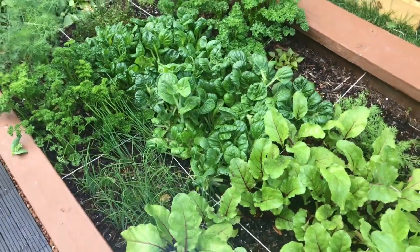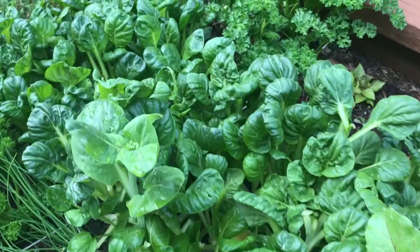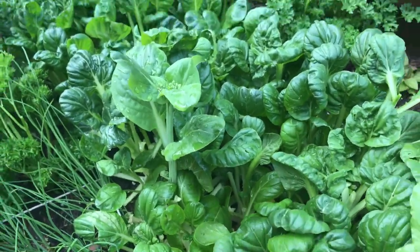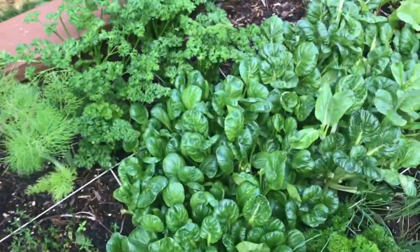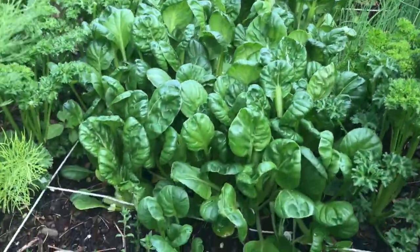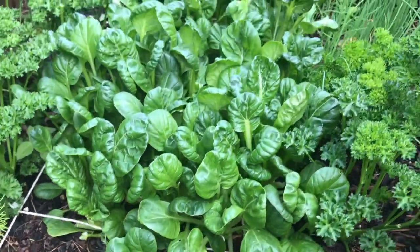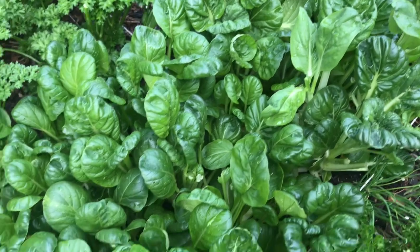It's just a fantastic salad green. Definitely going to be one of our staples each year. Tastes great, very versatile. Really wanted to show you what it looks like growing in the garden. Doesn't take up a lot of space.